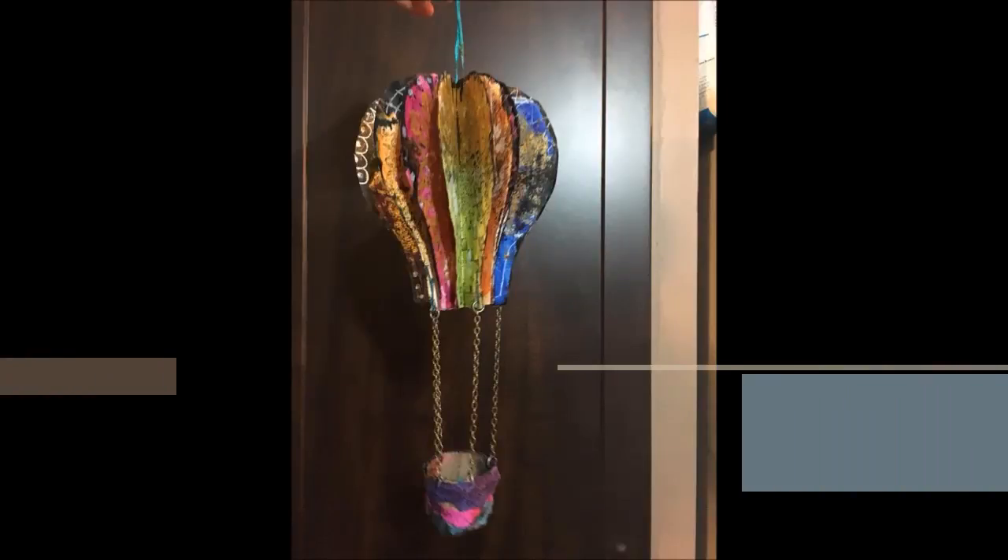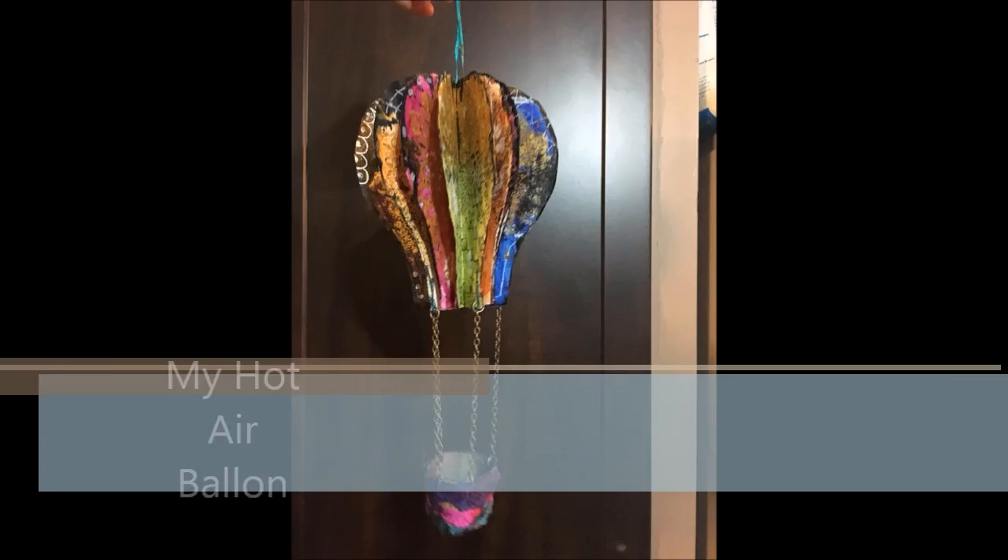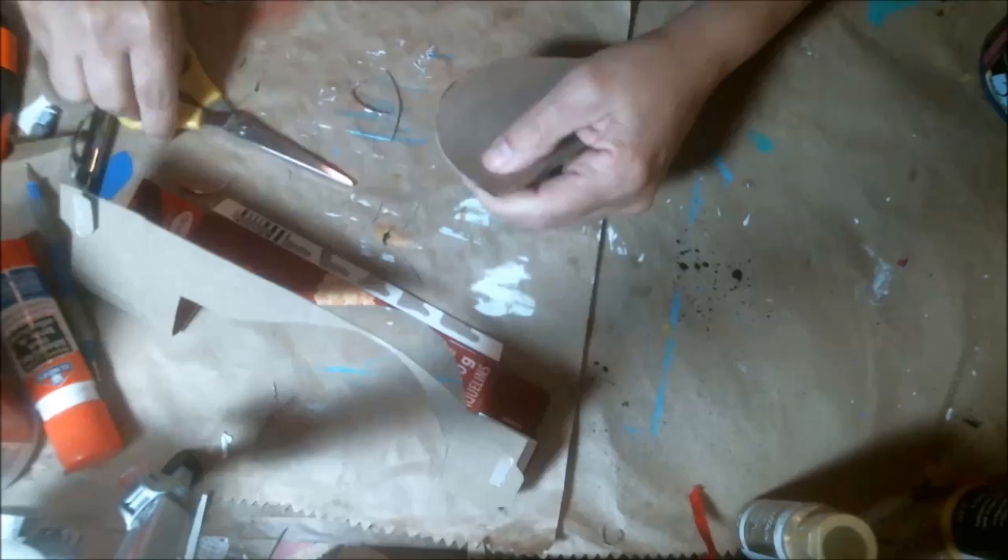Hi friends, welcome to the Pinterest 30-day challenge! Today's challenge is hot air balloons. I got my inspiration from Pinterest — I just cut out a pattern of a hot air balloon based on a picture I saw there. It had five hot air balloons put together, and I decided to do 15. I used music paper for this project.